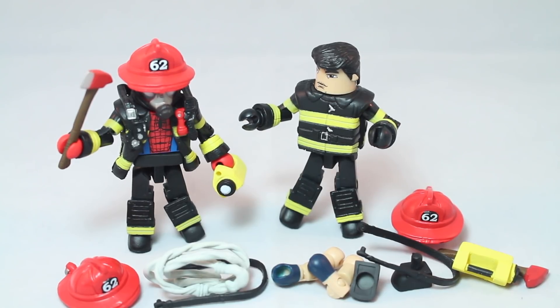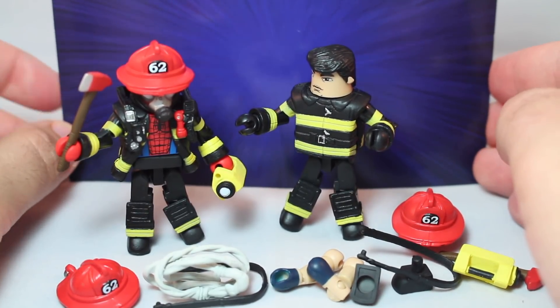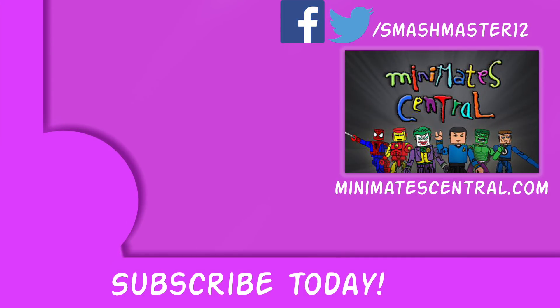There wasn't the generic packaging insert they usually do with promotional stuff — just a nice starburst thing in the back. I might try to make it into a display thing. But yeah, that's what I think. Let me know what you guys think — this is a retro review. Check me out on social media, and remember to check out MinimatesCentral.com for more great Minimate reviews. Did you like the video? Then rate, comment, subscribe, and like. I'll see you later. Bye.